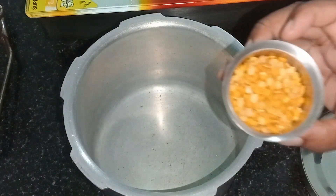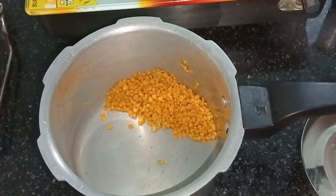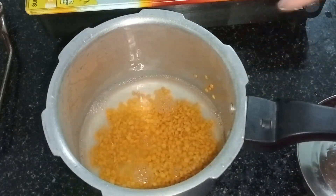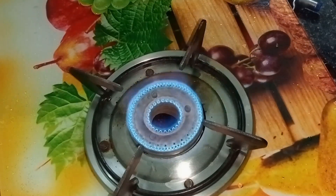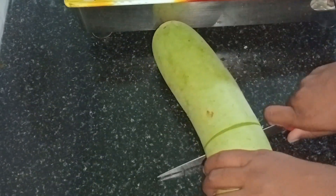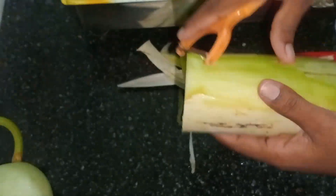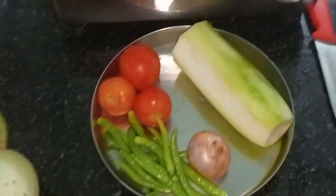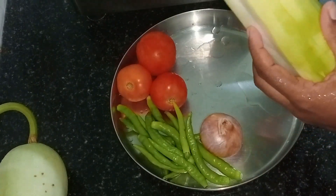I will use a glass of water. When I put the glass of water, I will use a stove. This is the glass of water. You can add 3 tomatoes on top.